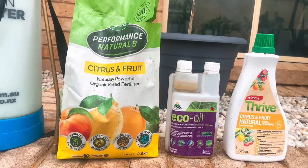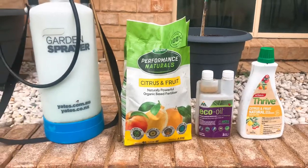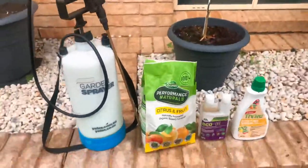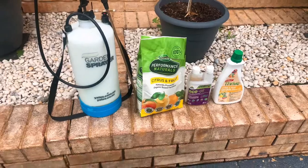I protect my citrus orchard with the eco oil in the middle there, and I use that big sprayer bottle on the left to give it a good spray. I do it usually once a month. I don't want to overkill it with oils all over the leaves, because sometimes it gets into the pores of the leaf and just kills the tree.